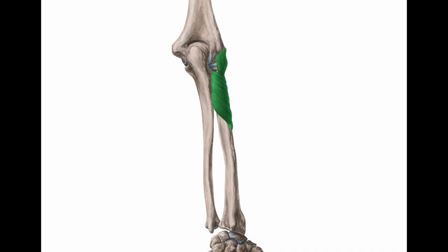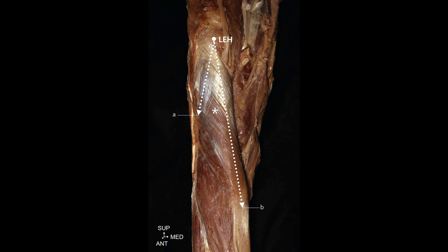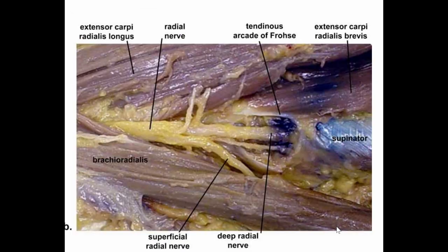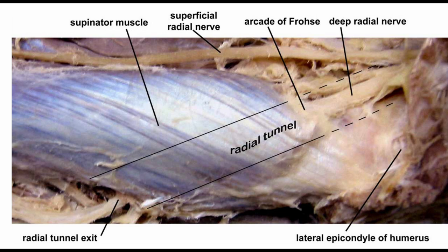The supinator muscle is a broad muscle in the posterior compartment of the forearm that wraps around the radius. It plays a crucial role in supinating the forearm and turning the palm upward. The supinator muscle has two distinct parts, superficial and deep, which encircle the radius. The deep branch of the radial nerve passes between the superficial and deep muscle belly. The arcade of Frohse, also known as the supinator arch, is a fibrous arch within the supinator muscle formed by the proximal edge of the deep part. The deep branch of the radial nerve passes beneath it; therefore, entrapment at this level can lead to radial tunnel syndrome or posterior interosseous nerve syndrome. The deep branch runs obliquely in an anterior-superior to posterior-inferior direction between the two muscle bellies of the supinator muscle.